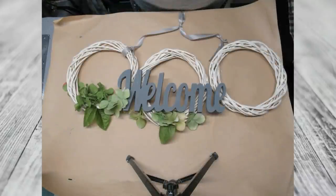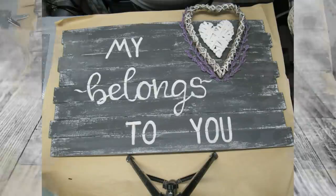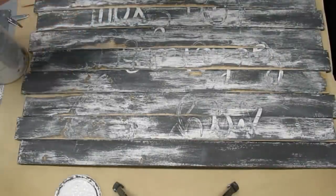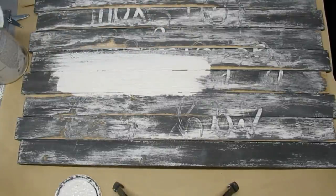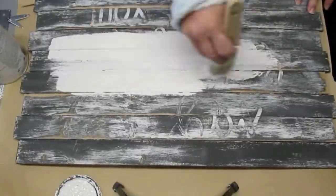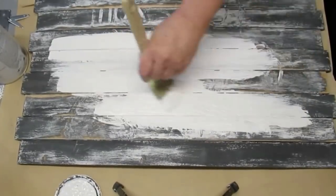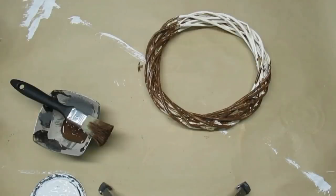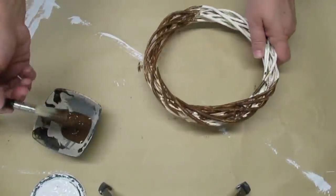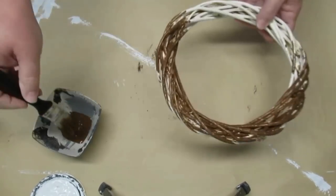For this DIY we're supposed to repurpose something we already created but didn't like anymore. I don't like this wreath situation or this sign — these are old projects that just needed redoing. I took the board outside and gave it a good sanding to get some of that print off and the layers evened out — it's going to have a little bit of a shiplap look. I'm going to turn this into a vertical sign, and I'm also using one of the wreaths and the wood welcome sign. I'm taking some burnt umber and just painting the wreath so it's not so white — I want it to have more of a grapevine look.